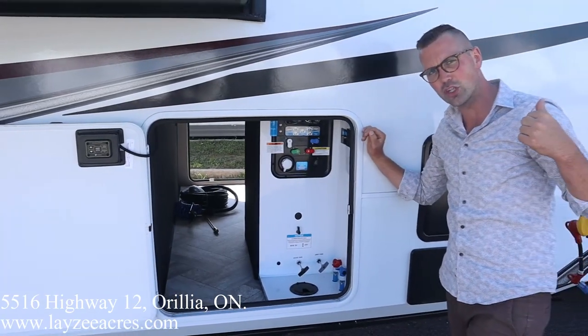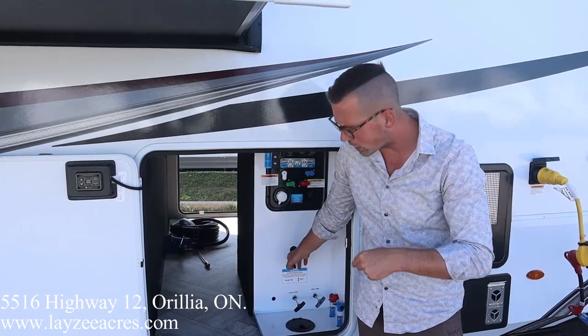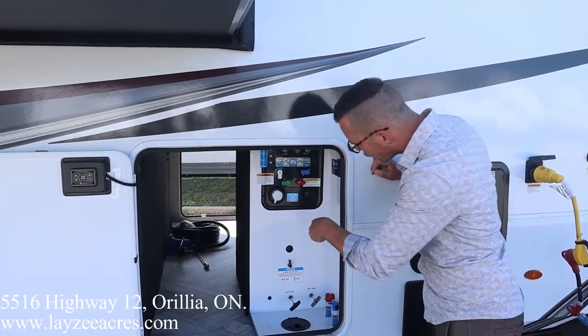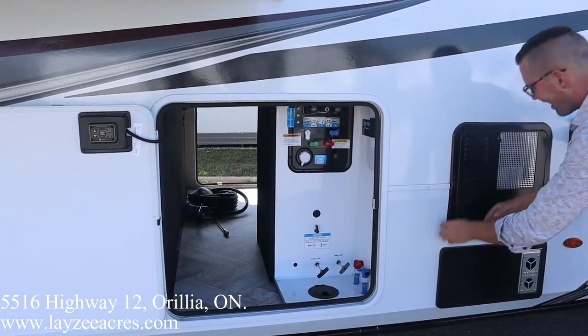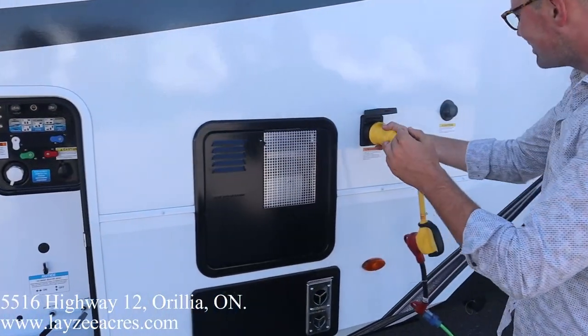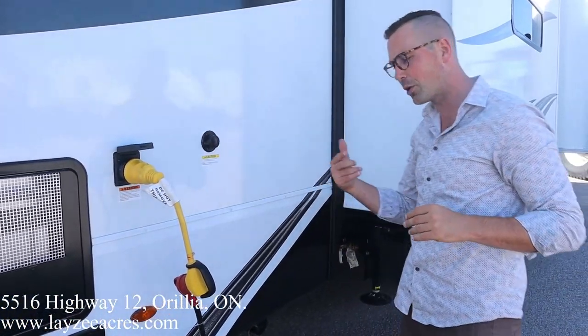We've got the residential fridge on this one, which comes with an ice maker, and we have an additional shutoff for that — that's more so for winterizing. Low point drains, gate valves right in through here. Furnace vent, 12-gallon gas-electric water heater, 50-inch detachable power cord, and then an additional black water flush kit here for our secondary washroom.